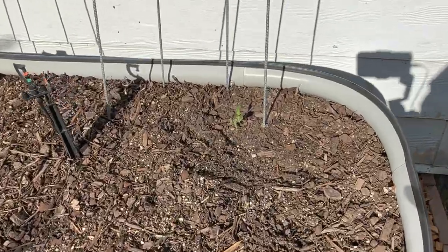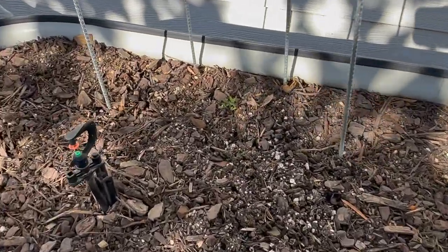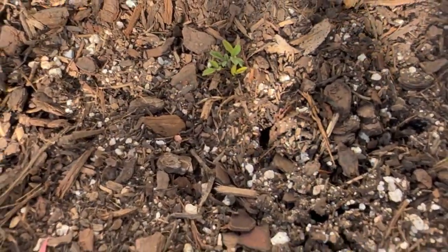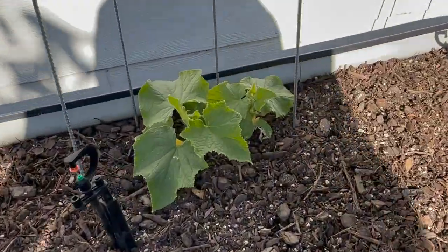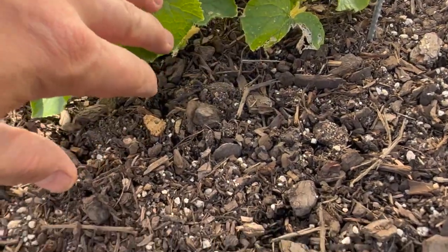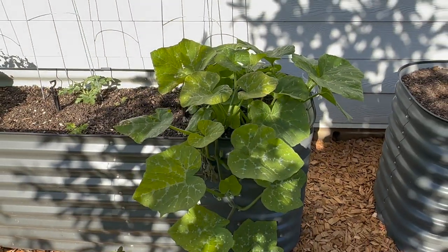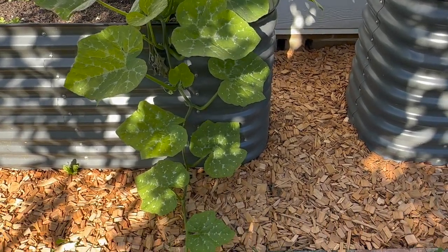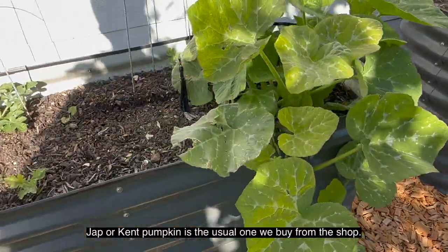We might have another cherry tomato coming up here soon. I also planted some Roma tomato seeds in there and there's a little clump of them coming up. I should get some more cucumbers hopefully starting to climb soon. What I thought were watermelons are definitely not - I still don't know whether they're a butternut pumpkin or just a Jap pumpkin that's come up from the compost.